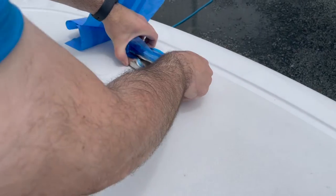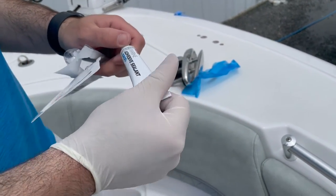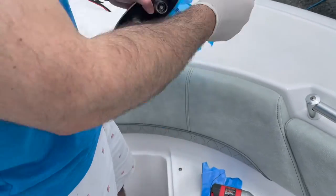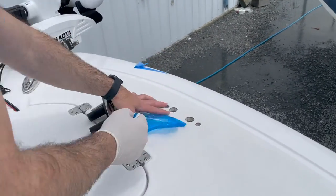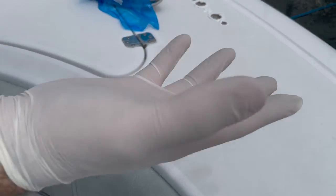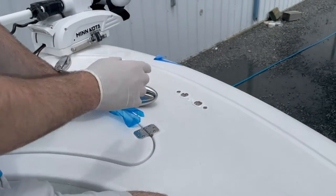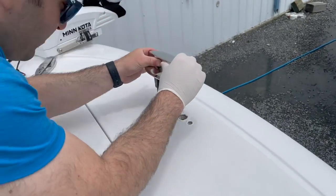Now we're going to take this out and apply 5200, because these are permanent — people don't take their cleats in and out. I'm going to apply it to the bottom of the deck around each one of the holes. I've carefully applied the 5200. If you do get 5200 or 4200 on your fingers by accident, use WD-40 to get it off while it's wet — once it dries, it's really hard to remove.